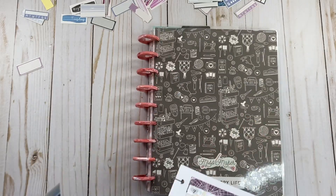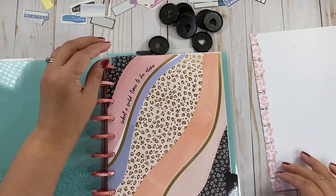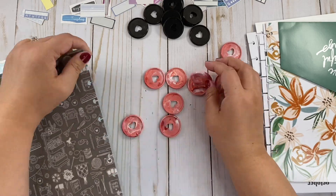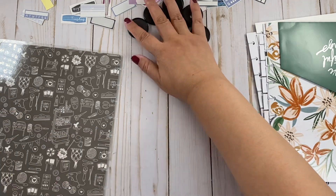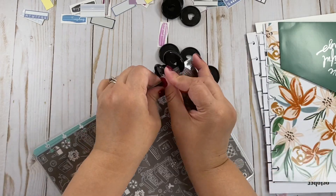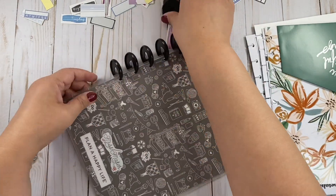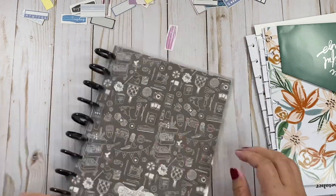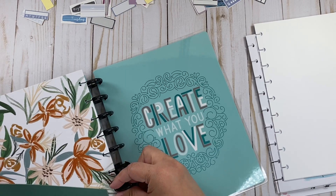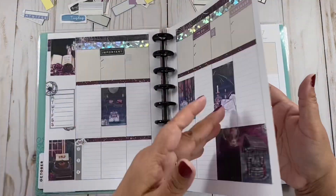So goodbye to the pink disc — let's do black. I'm still going to use the Mistmaker cover, but I'm going to use this black plastic disc. I think this is going to be better. There we go with the black.